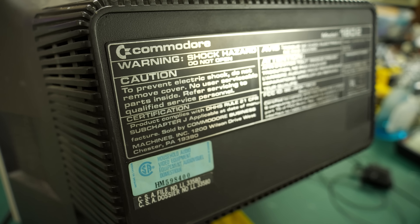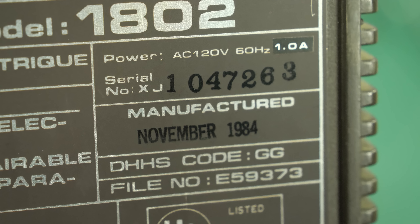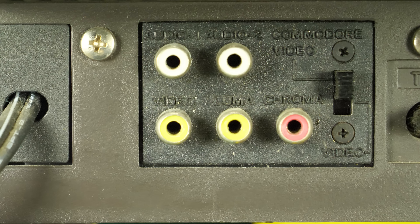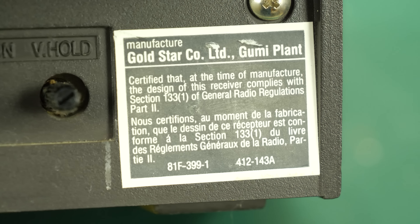Taking a look at the back of the monitor, we've got the Commodore logo again with a big warning sticker and the model number and manufacturer's date. This particular monitor was manufactured in November of 1984. The video input ports and adjustment knobs are very inconveniently located underneath the back of the CRT tube, which makes it really difficult to plug anything in or make adjustments. Here you can see the audio and video inputs for luma, chroma, and composite, each with their own audio input — so you could actually have two Commodore 64s hooked up at the same time and use the switch on the back to go back and forth. The manufacturer sticker confirms this is indeed a Gold Star unit.